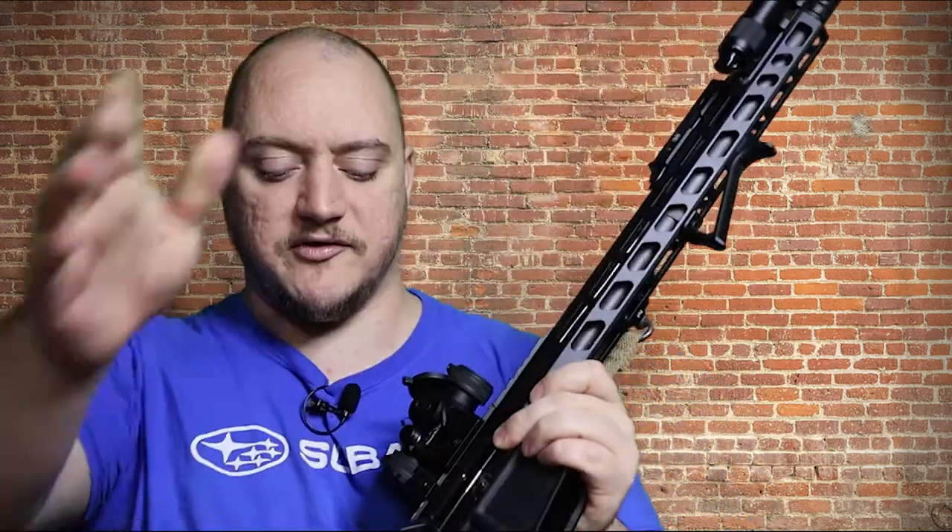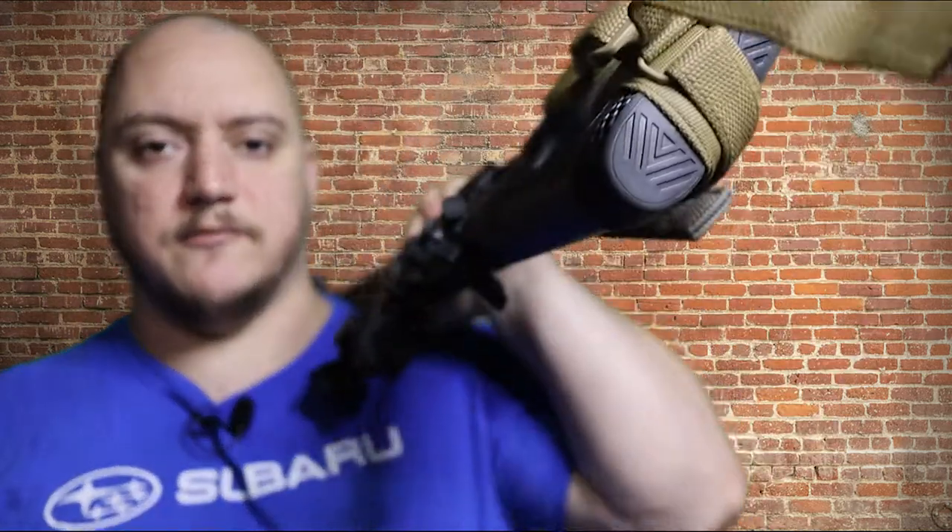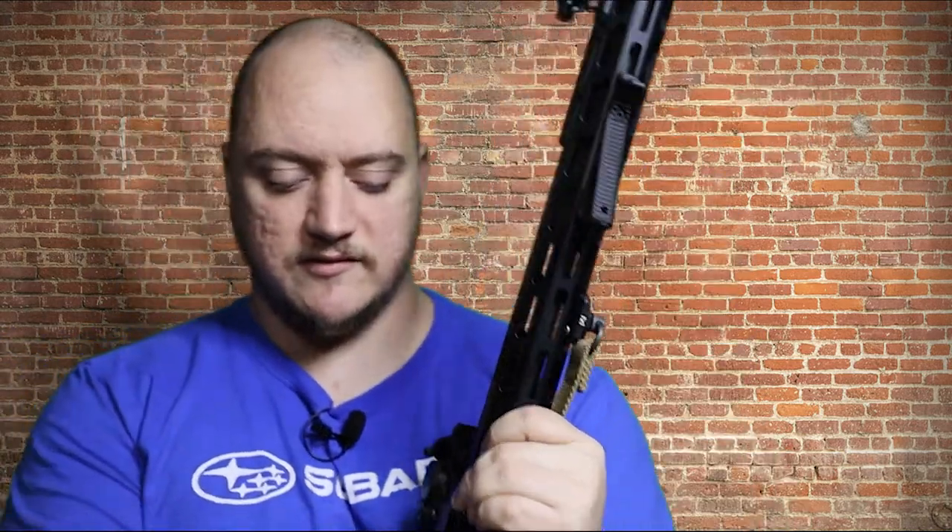Alright guys, that's all I got for you today — the Blue Force Gear Vickers two-point sling and the UTG Pro M-Lock QD swivel adapter. If you like the content, hit that like button, drop a comment below and let me know what slings you're running and what position you like your QD mounts. I want to try to figure out a different way to run it possibly in the future. Hit the subscribe button and don't forget to hit the notification bell so you know when we're dropping new videos.